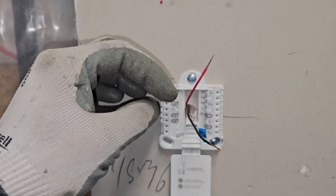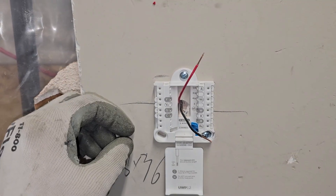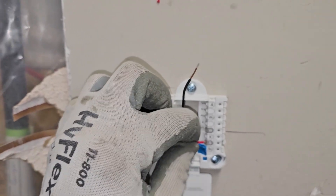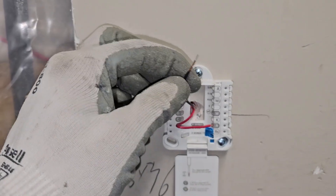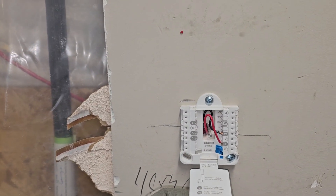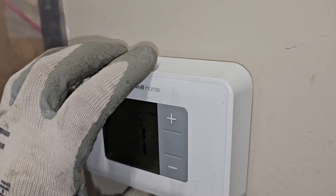I've stripped the wires coming out of the wall. I've got a red and black here. Up in the heater, my red was on the R for power, so I'm going to do the same thing here — insert this in, give it a little tug, make sure it's nice and solid. My black I put on W1 up in the heater, so I'm going to put it on W here. The way I remember is 'white hot.' Close this up and line that up and pop it in.